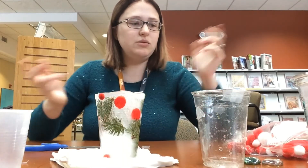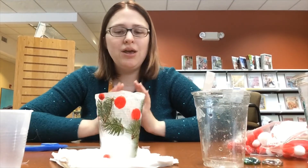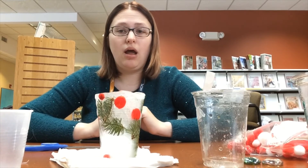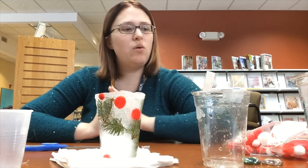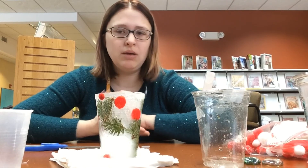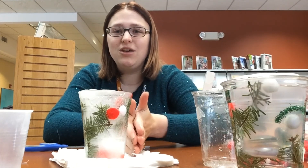Once that's done, put your little electric tea light in there, or you can just set them out in the snow or on your porch to add that pop of color for winter. As long as it's cold enough outside, these will stay frozen. If it starts getting a little warm, bring them in and put them in your freezer to refreeze. I hope you enjoy this and have fun making these — thank you for watching!